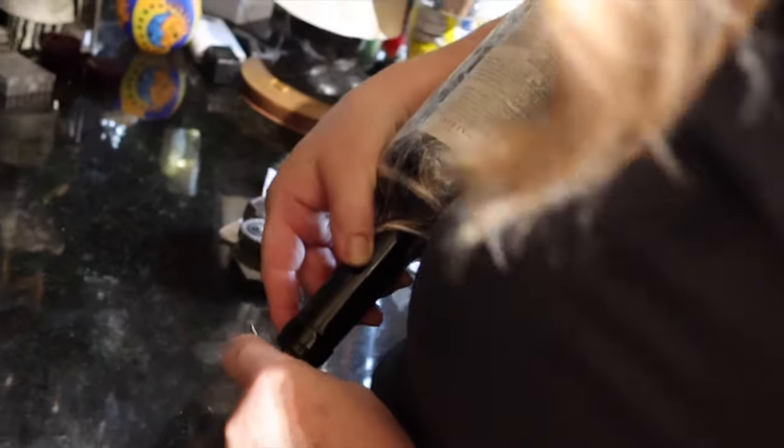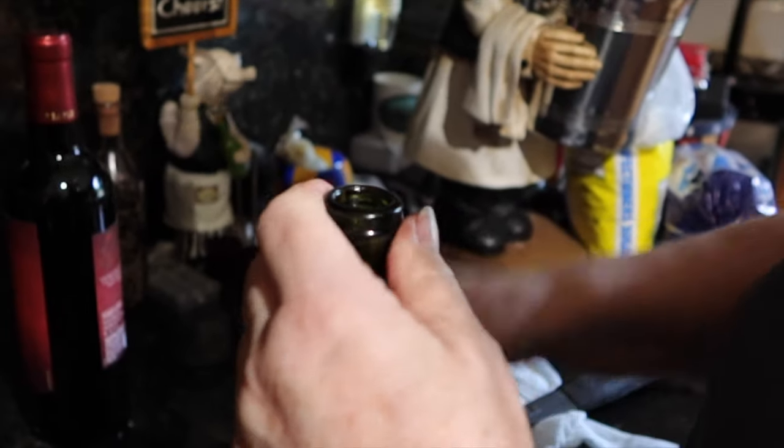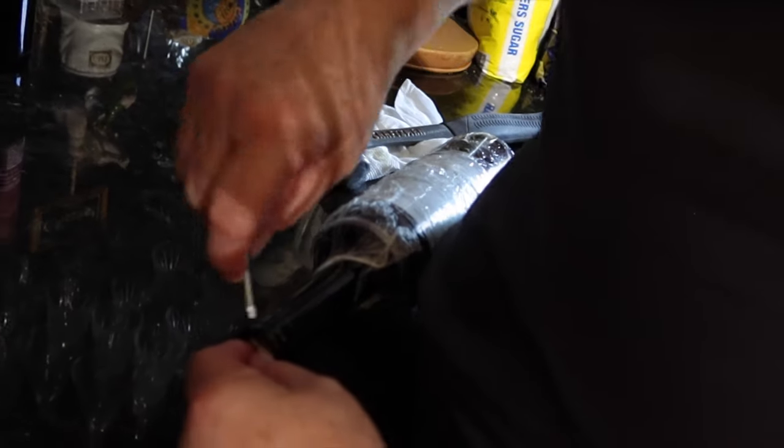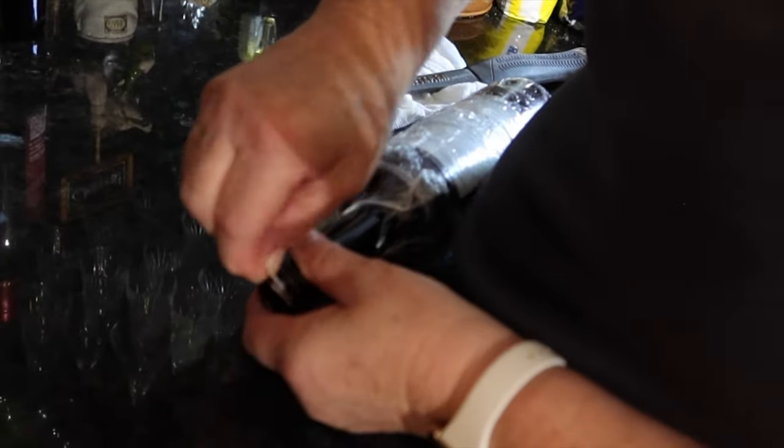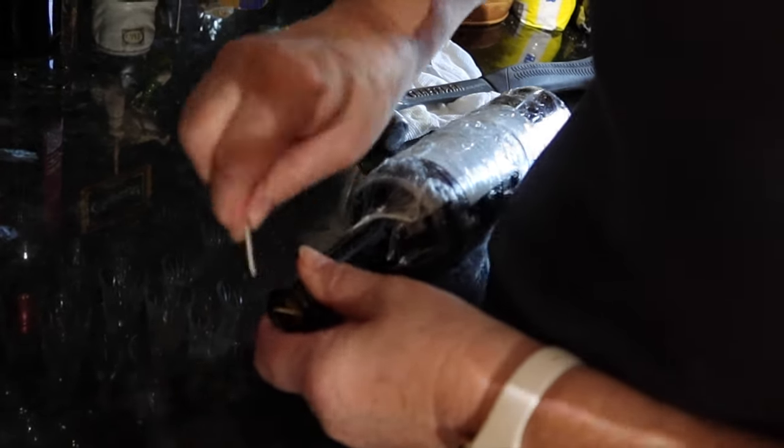There's the dime. At least you didn't use a quarter — there'd be wine, glass, and probably blood all over. It's stuck. This is like one of those circus tricks — how do you get the dime out of the bottle? How did you get the dime in the bottle? This is bad. You know what happened? Because you're hammering it, you're making the dime go bigger.